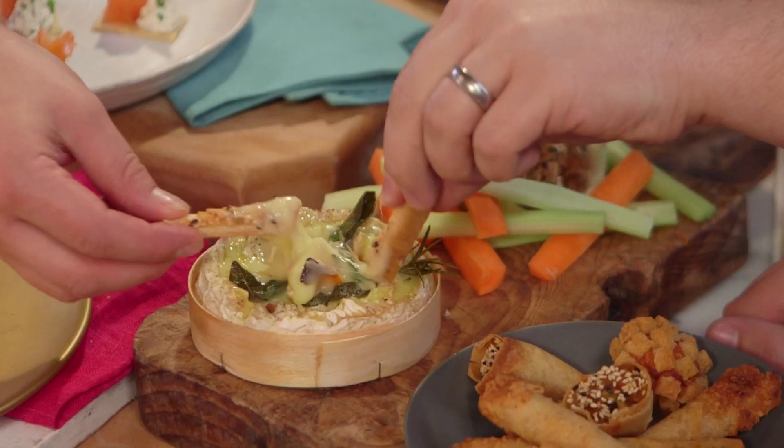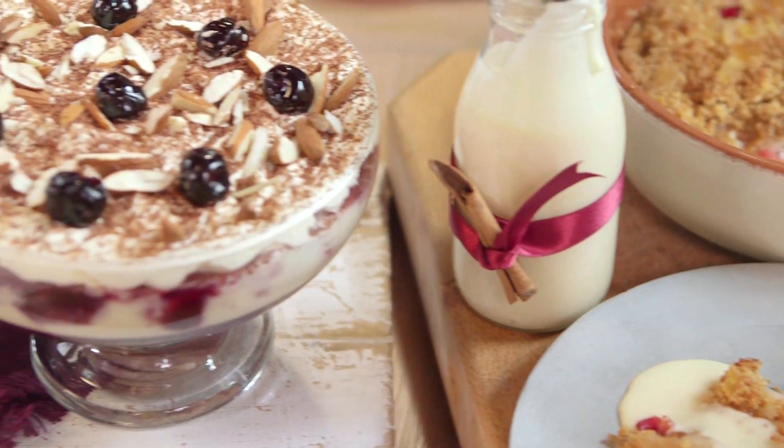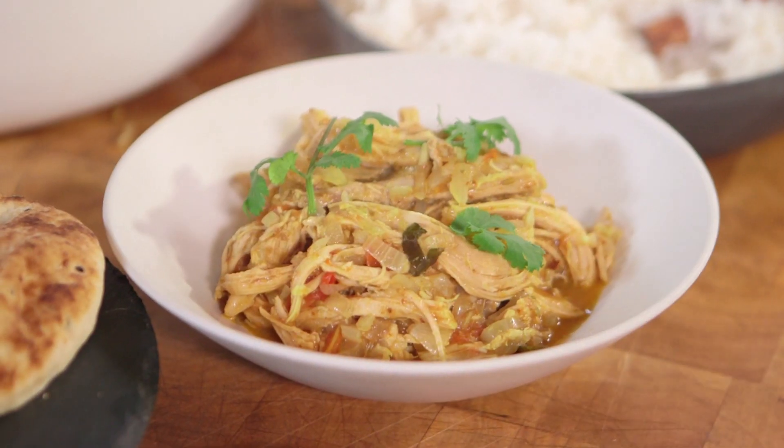It's Christmas! We've teamed up with Tesco to bring you some delicious and simple festive food ideas — from seasonal party food to how to cook a full-blown Christmas dinner, desserts, and even what to do with your leftovers. All of which will get your Christmas sorted.